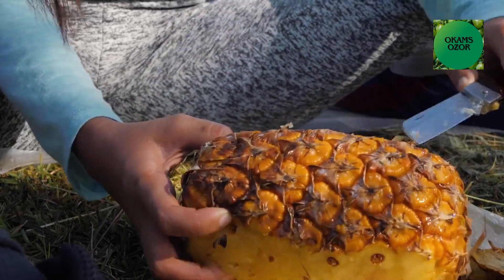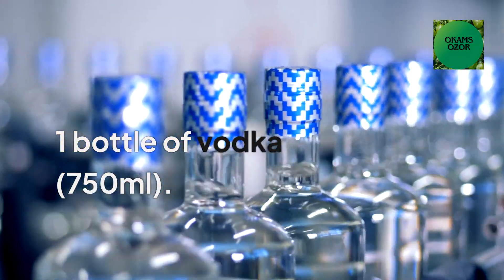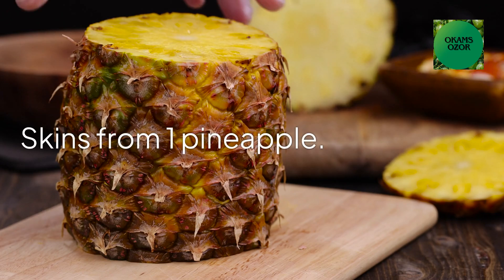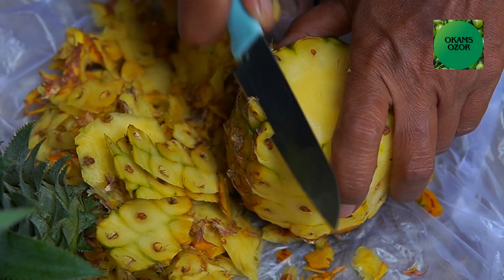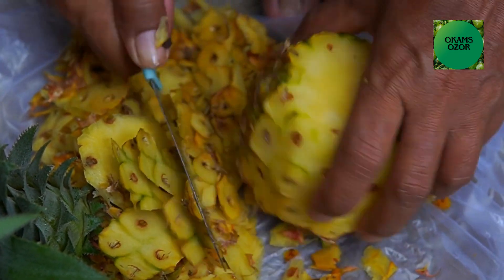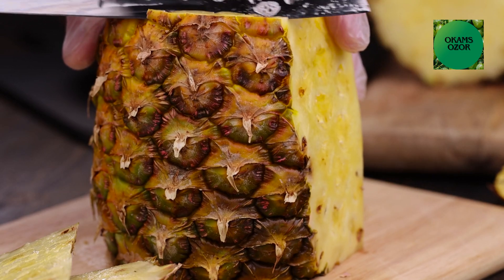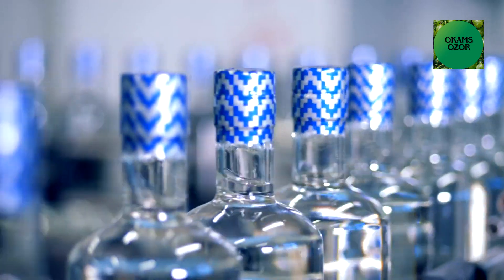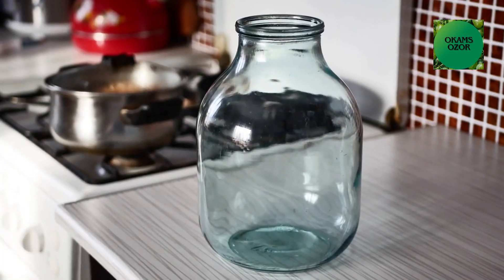To prepare this medicinal pineapple skin infusion, you will need one bottle of vodka, 750 ml, and skins from one pineapple, plus a large clean jar or container with a lid. Wash the pineapple thoroughly before peeling and remove the skin. Place the pineapple skins in the clean jar, pour the vodka over them, ensuring they are fully covered, and seal the jar tightly with a lid.